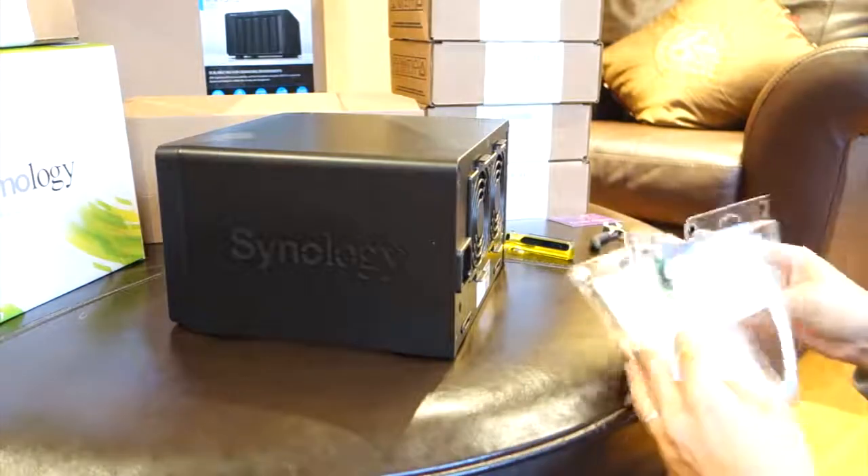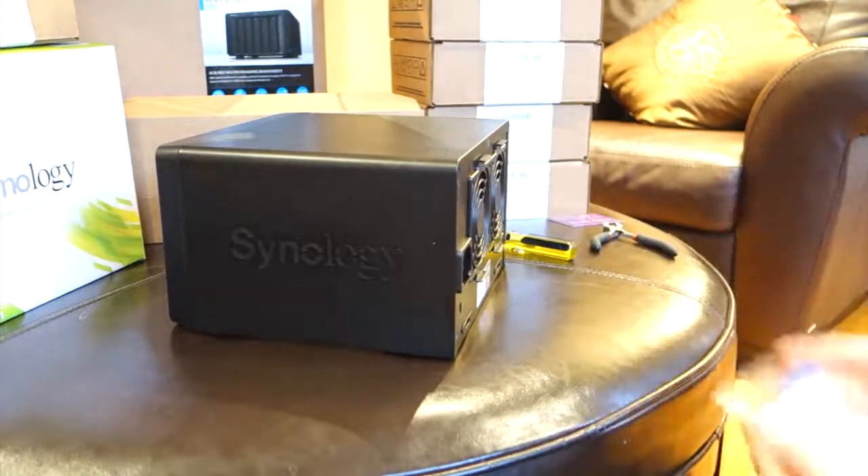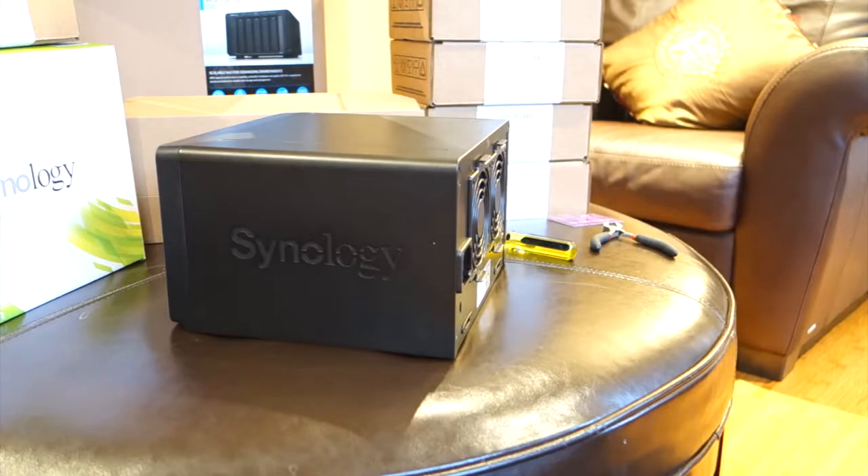And that's how you add RAM to the Synology 1515 Plus. Hope you enjoyed it. Click like if you did. Thank you.